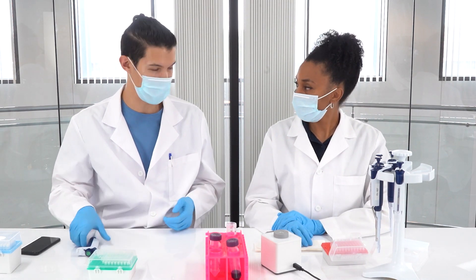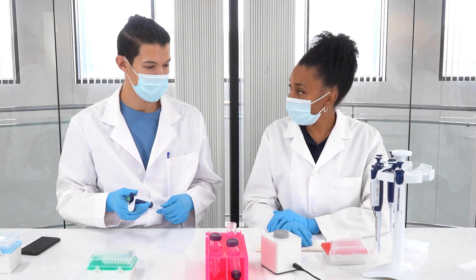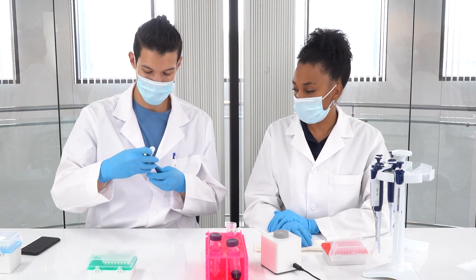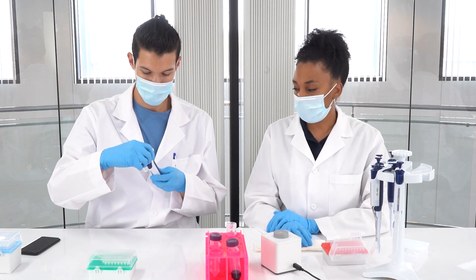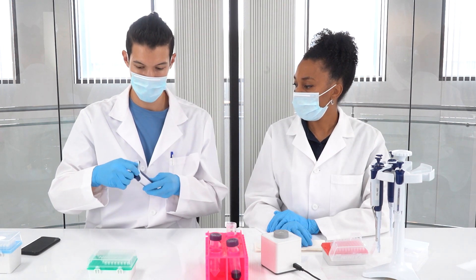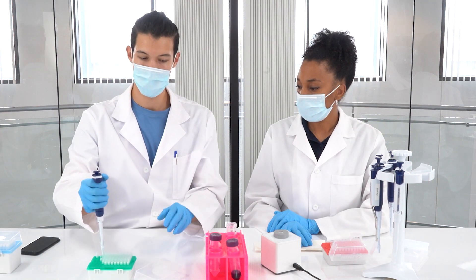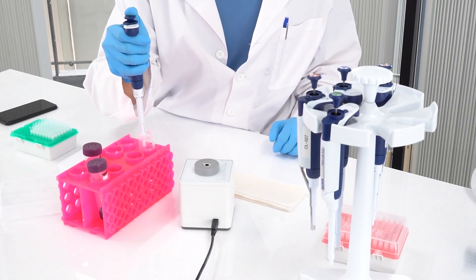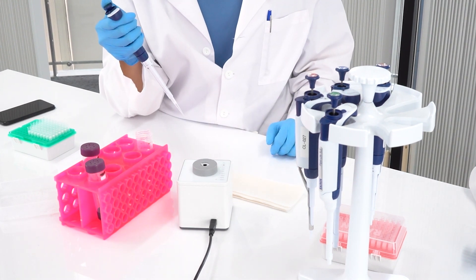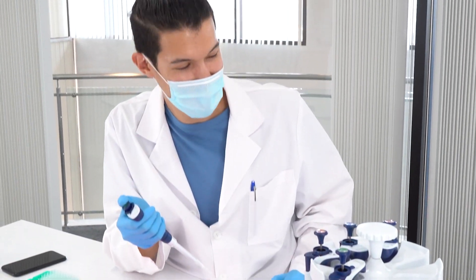Can I test my P200? Sure — there are volumes listed on the top of the unit, just pick one. Let's do 20 microliters. Just set your pipette to 20 microliters and let's see how you do. Alright, let me get a tip on here... oh, you failed!